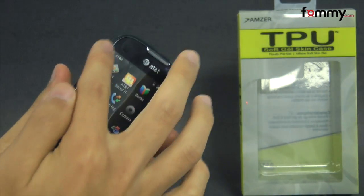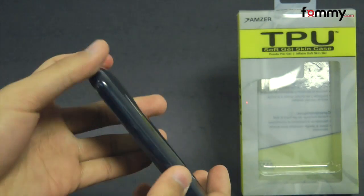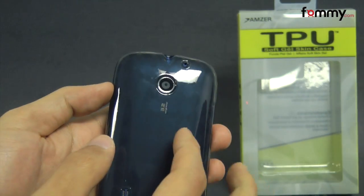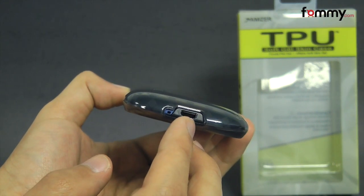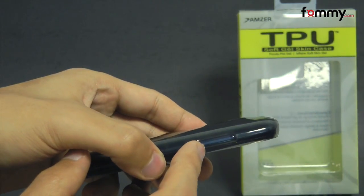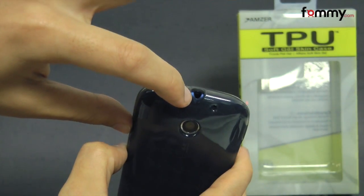The case fits tightly all around your device and it covers up the entire back, sides, and corners, so you get great overall protection. It also allows full access to your device including cutouts for your camera, your speaker, and at the bottom a cutout for your charging port and mic, with raised portions for your volume and power button on the top, and a cutout for your headphone jack.